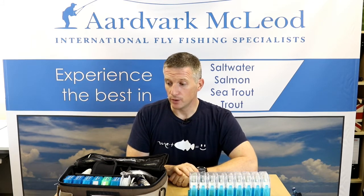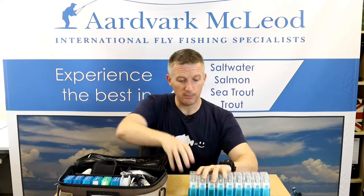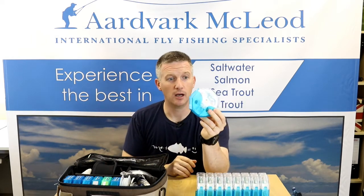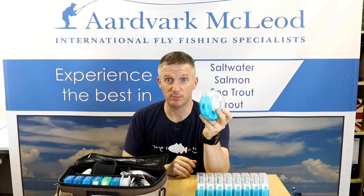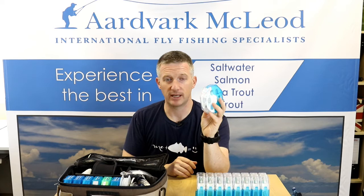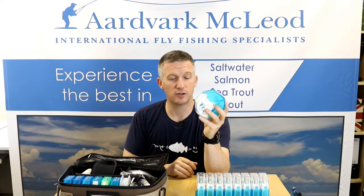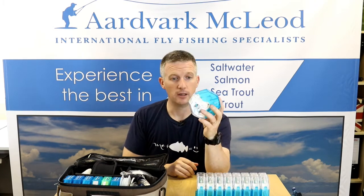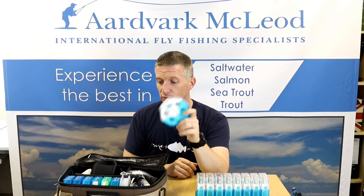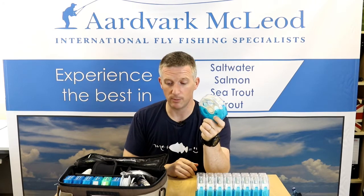A way to negate that was to use a very simple plastic spool line box from Omnispool — it's called a Switch Box — and this is a 10-pound plastic box which you can store your fly lines on. There are several different colors you can get; I personally use blue for saltwater and green for freshwater. It's an easy way of remembering it.